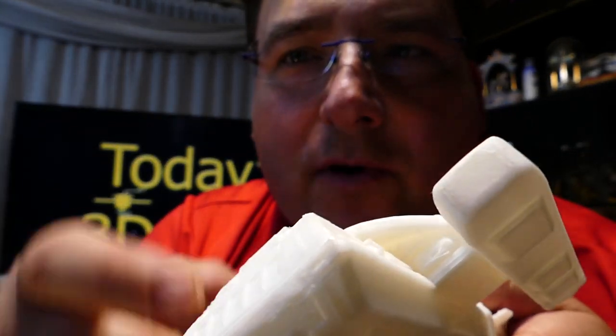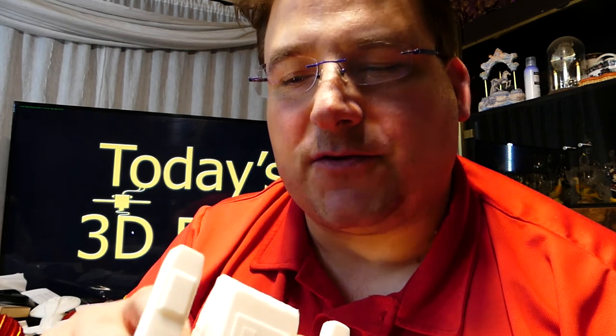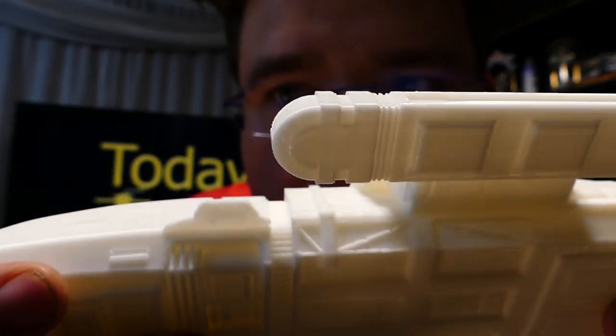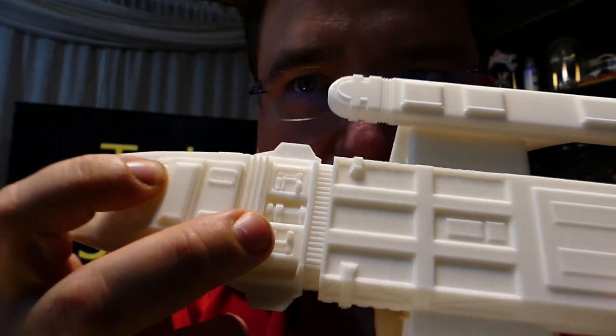It would have been ruined if I'd printed it on the bottom with support. As it stands, the only part affected by support is in here, because you need a little bit of support in this area. Now I'm wondering if I can get away without support. It would look a little worse on the bottom, but maybe if I can figure out how to make that area flat without decimating it, I could probably print this without support. It came out so nice — beautiful, beautiful details.